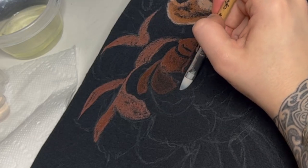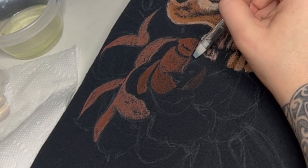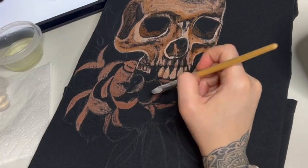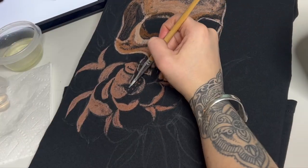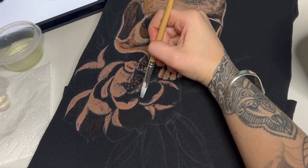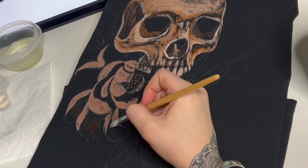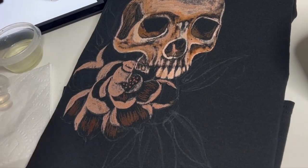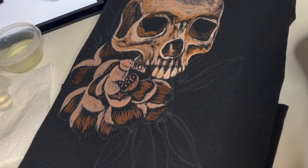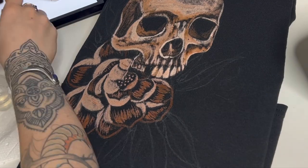Another thing you can do if you want to fine-tune your design is get a black fabric marker after you're done and go in to reintroduce some sharper details. But for this I liked that sketchy illustrative look so I decided to leave it as is. Here we're adding some mid-tones with diluted bleach on the inside of the petals, and then I went ahead and outlined the petals with diluted bleach too — I didn't want them to be super bright.